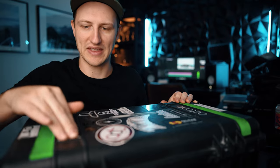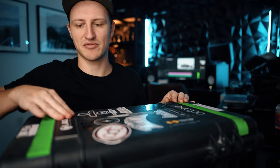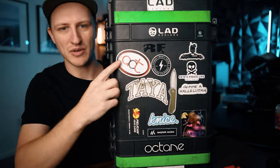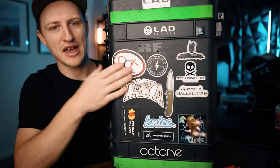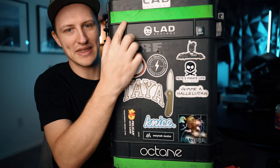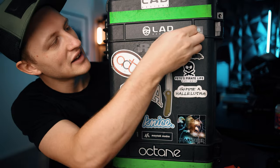And boom, there it is. This 3M material is very strong — it's not really going to come off — and you end up with a nice label on your pelican. You may or may not be into stickers, but this tells people whose it is and it's not really going to come off.